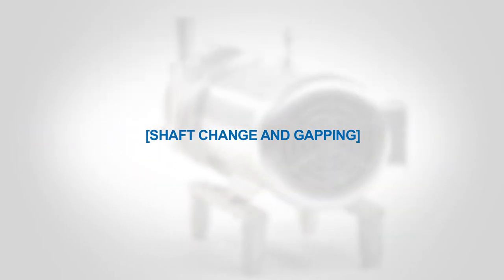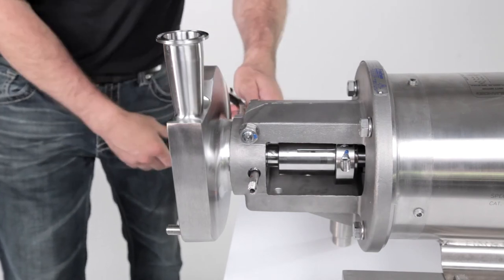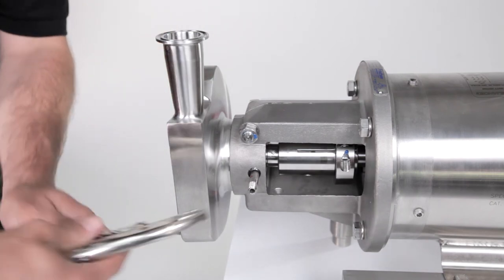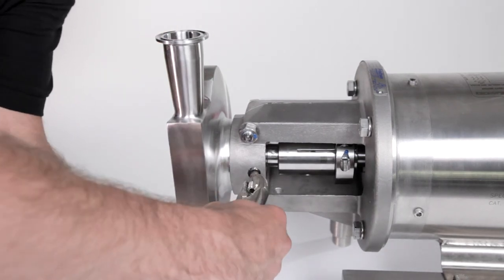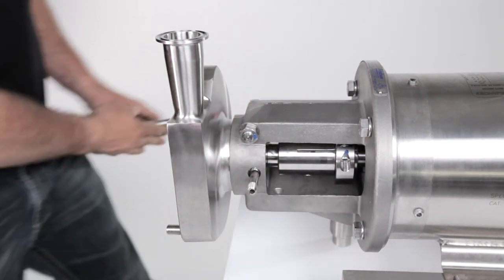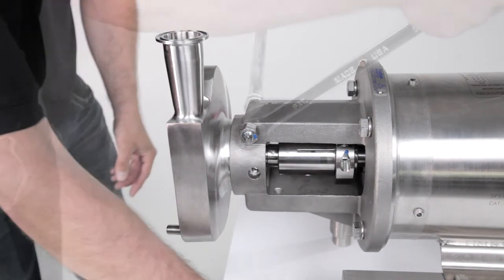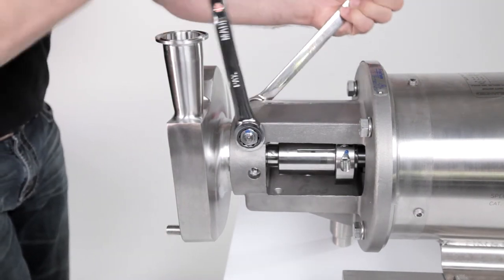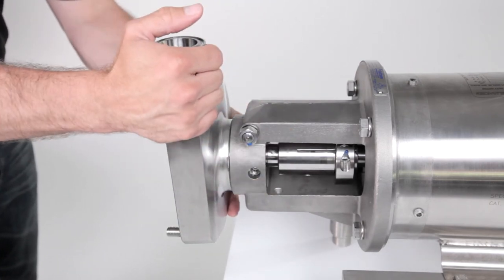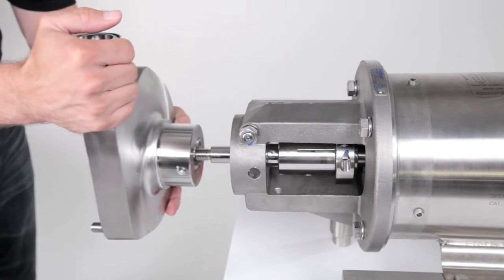Shaft change and gapping. To change the shaft, first remove the pump's cover, impeller, and seals as shown. Remove the seal water pipes on pumps with a double mechanical seal or water cascade option, using pliers. Loosen the housing clamping bolt with two wrenches until it is loose in the flange support — note that the clamping bolt does not have to be removed. Now slide the pump housing off the end of the pump shaft.